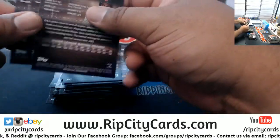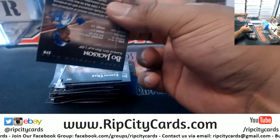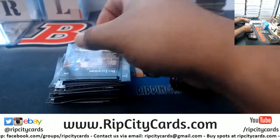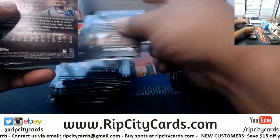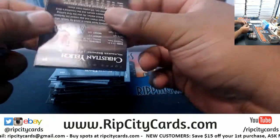A lot of cool products are coming out during the National — Immaculate College Football, Majestic Football, and Topps Chrome Baseball. It should be a lot of fun. The National is about a month away.